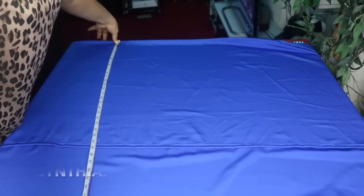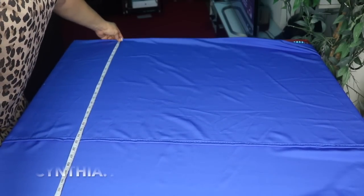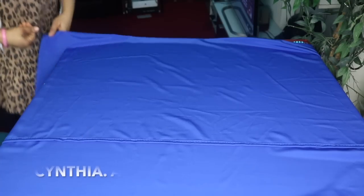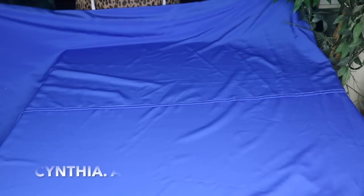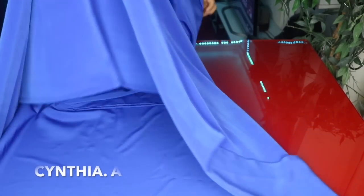This short one is for the front. I will measure the back to see if it is up to 44 inches. I have 43 and a half inches here, I think it is okay. After folding it into two like so, I will fold it again, so it is now folded into four.